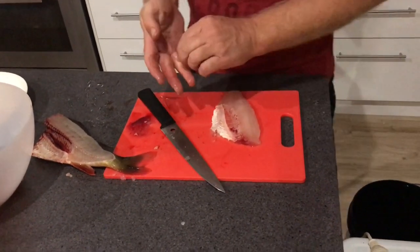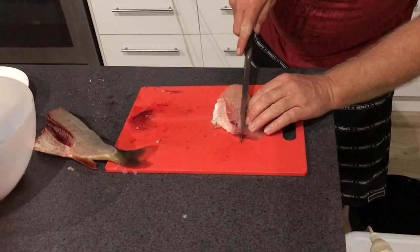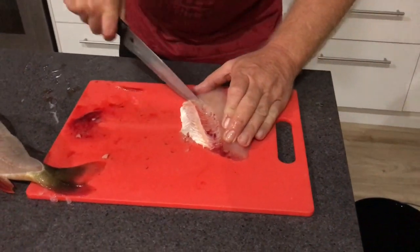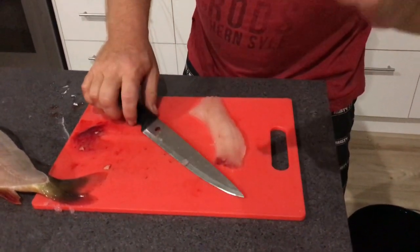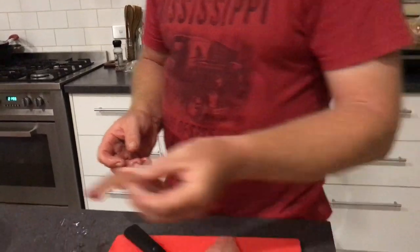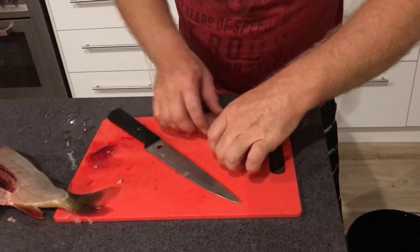Then I'm left with that and the ribs. So what I do is I cut along the rib line and I cut that out. And yes, I've left a lot of meat behind, but I'm not super stressed about that. That goes to the chickens and really gives me a nice batch of eggs. And then sometimes there can be some pin bones here but I've cut them out.